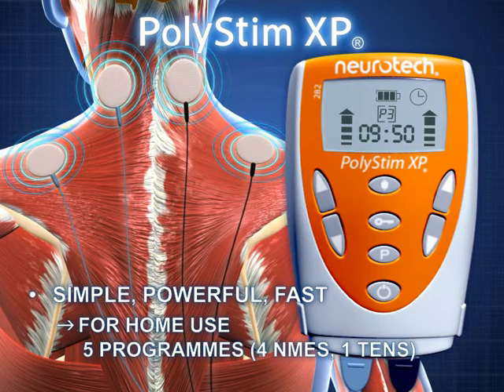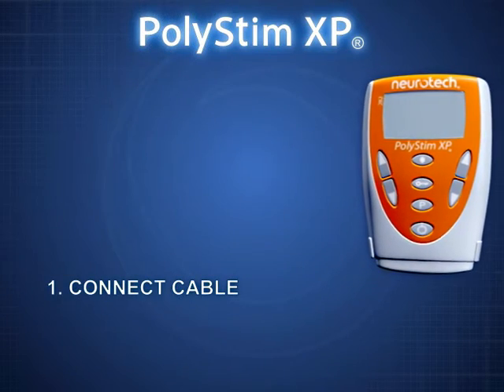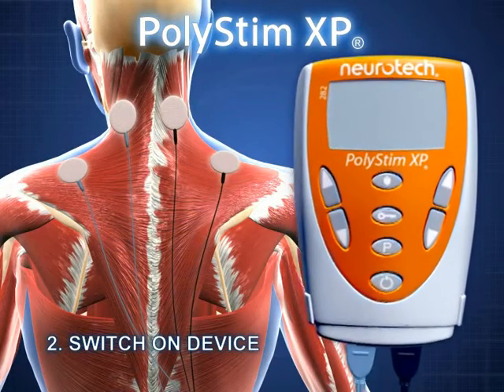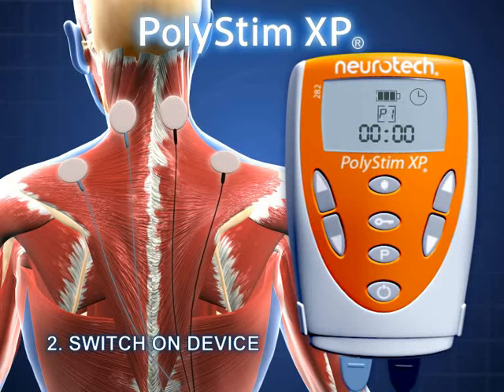The Polystim XP is easy to operate and ideal for treatment at home. Insert the battery and attach the electrodes, then connect the cable to the device. This key is used to switch the device on and off and to interrupt treatment. To switch the device off when the treatment session is over, hold the key down for two seconds.